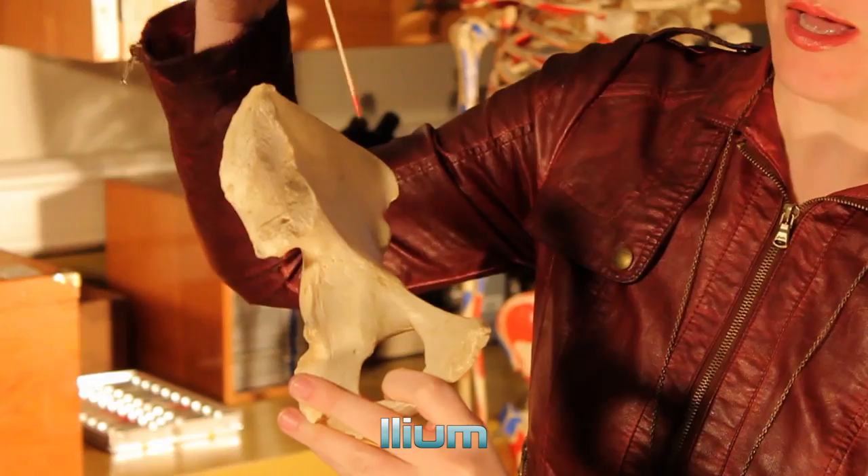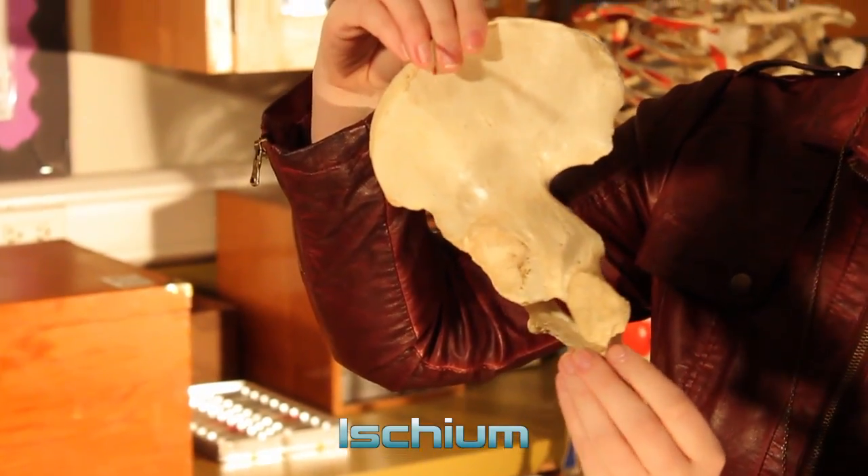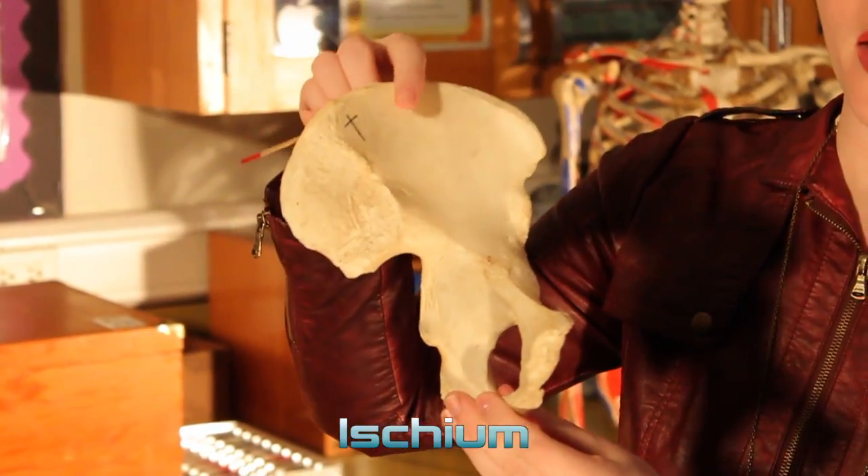Your first region up here is the ilium. This posterior part over here is your ischium. The front part is the pubis.